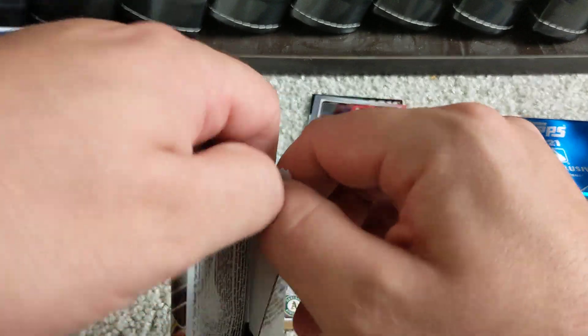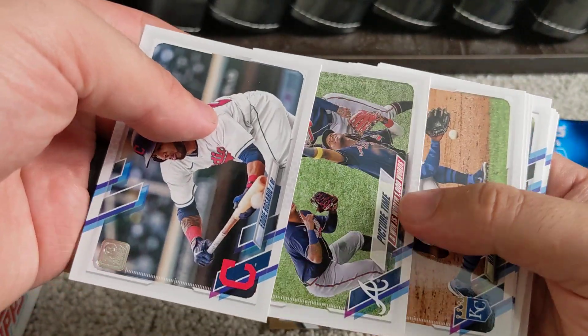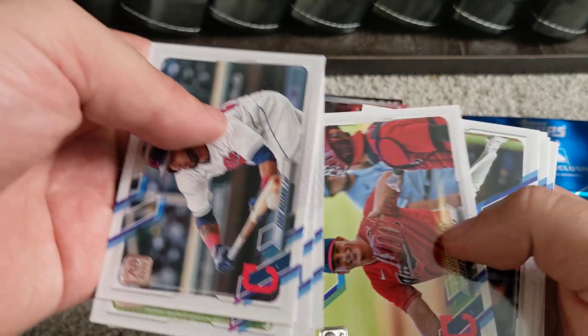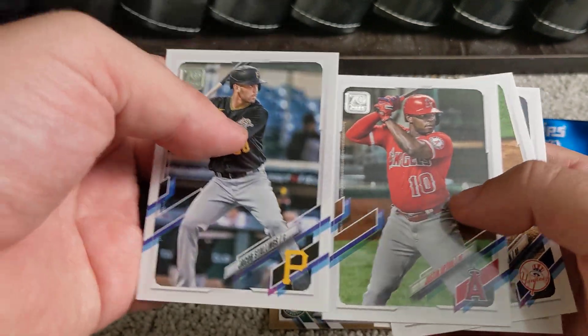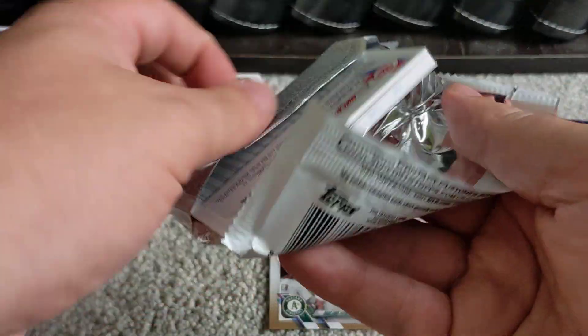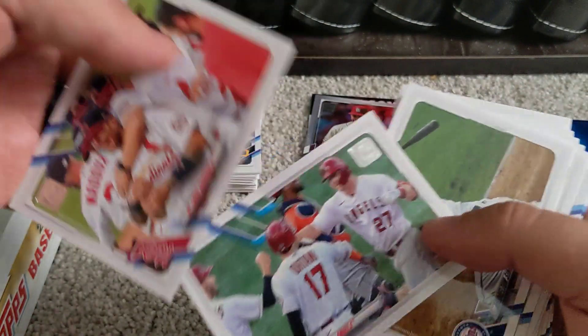There are 24 packs with 14 cards per pack. There's the Atlanta Braves team card — I think that's Mark Caces, Christian Pache, and Ronald Acuña Jr. Going through the base cards, we've got what looks like a short print of Lewin Díaz rookie card. Nice Justin Upton card there — former Brave, now a teammate of Mike Trout and Shohei Ohtani. Hopefully we can pull a nice autograph out of this box.